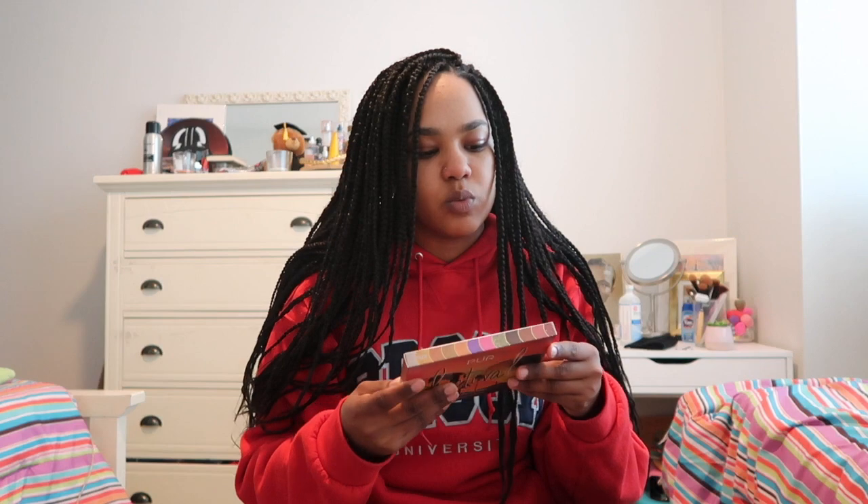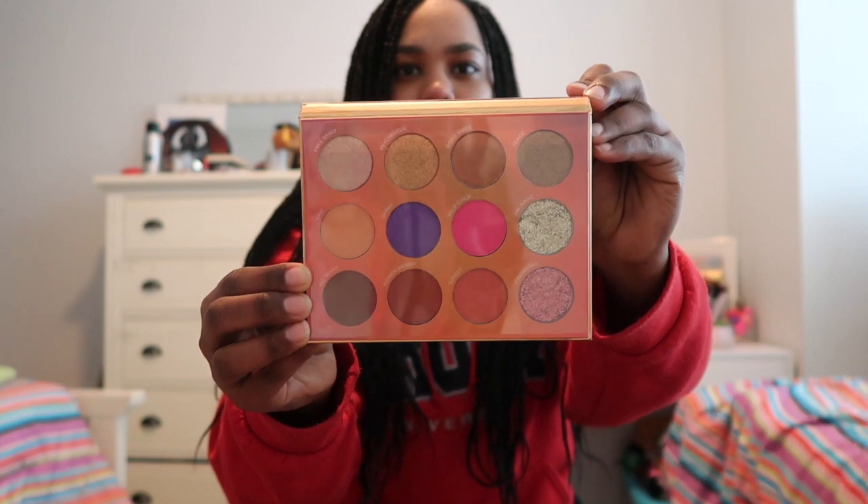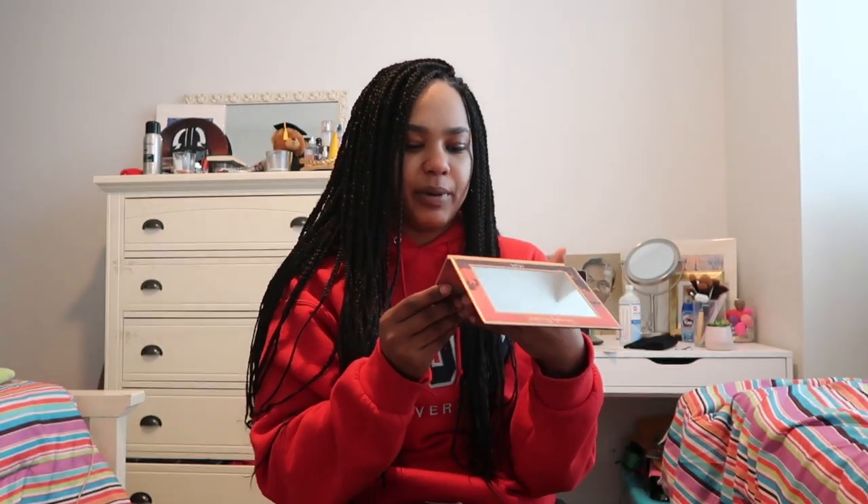Last but not least, we have the eyeshadow palette. This is from Pure Cosmetics. It's one of the ones I wanted from April, because there are variations of the box and you don't know which one you're gonna get unless you specify your shades and tones. This was one of the two that I wanted. It's called the Festival Palette — 12 press pigments. It has a little mirror in it and 12 glitters. These are really nice. I think I like the pink the most, because I don't really have anything with a bright pink like that. I cannot wait to do a look with that.